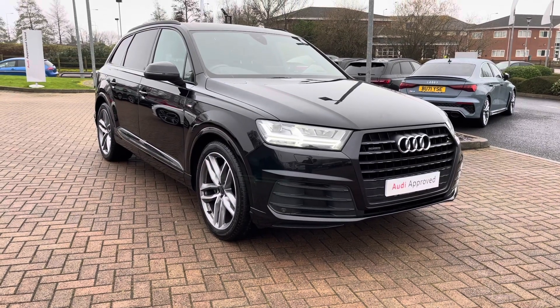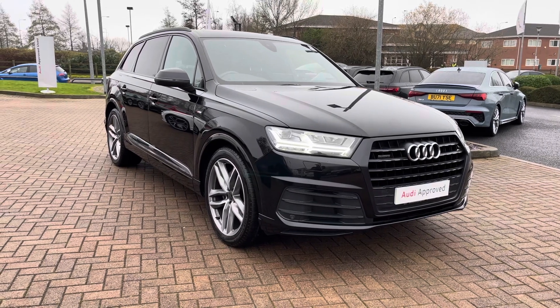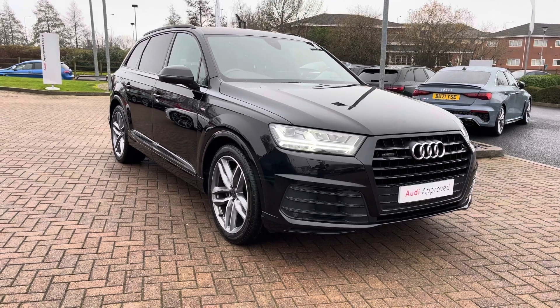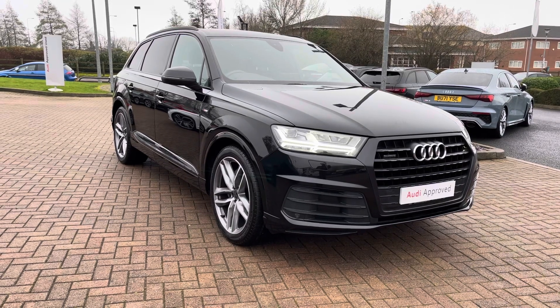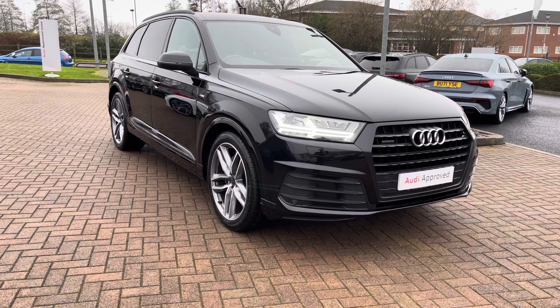Welcome to Stafford Audi. Today I'd like to show you this 2019 on a 19 plate Audi Q7 Black Edition 50TDI Quattro with a Tiptronic gearbox. This vehicle is presented to you today in Orca Black Metallic and is available now at Stafford Audi. For more details or for a finance quote please contact us now on 01785 899417 and we'll be happy to assist you.